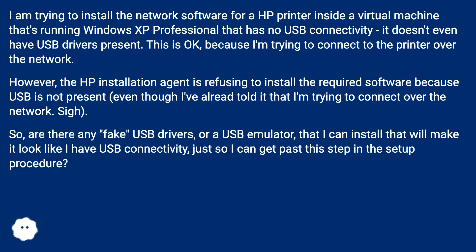However, the HP installation agent is refusing to install the required software because USB is not present, even though I've already told it that I'm trying to connect over the network. Sigh.